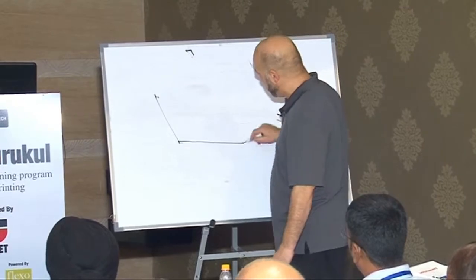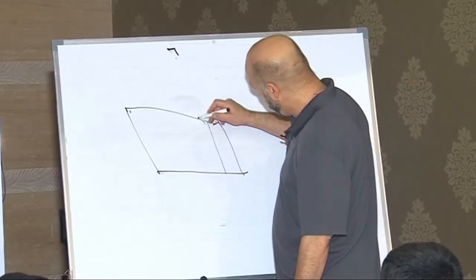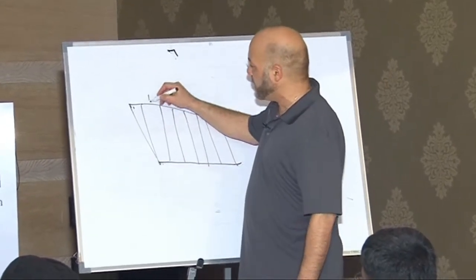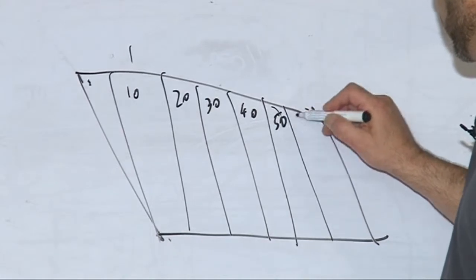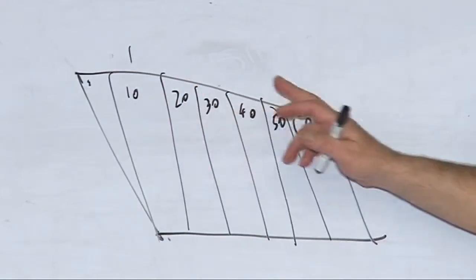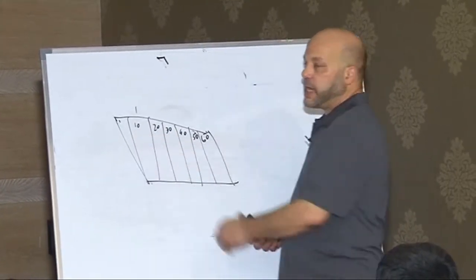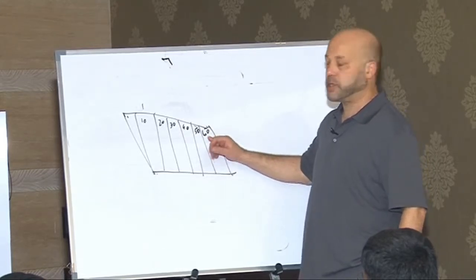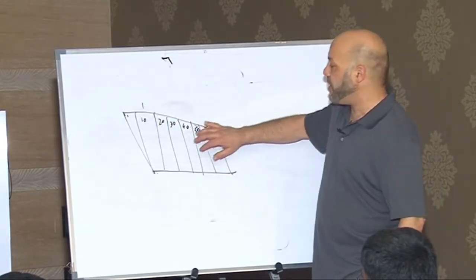We create a special plate and pit off step sections. We might put a number of exposure times — for the sake of conversation, let's say these are increments of 10 seconds. We're guessing that 10 seconds of exposure time is going to not be enough, and that 60 seconds is going to be too much. So we're going to find somewhere in this range the correct thickness by exposing each of these sections to a different amount of time.